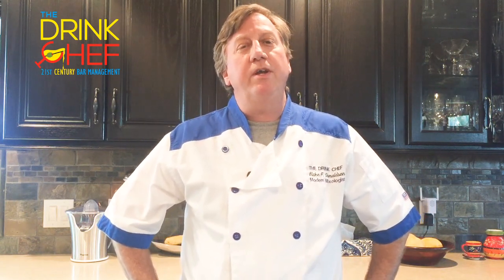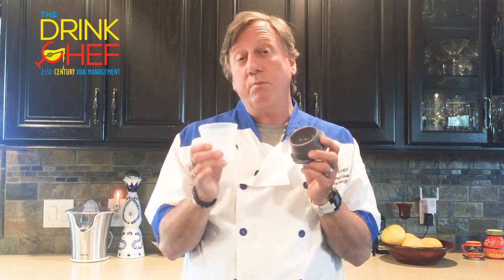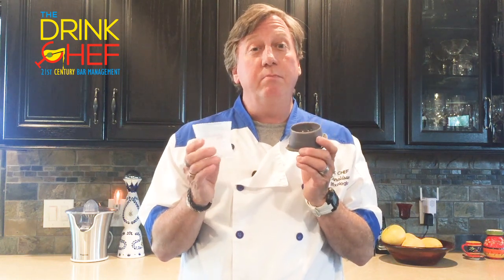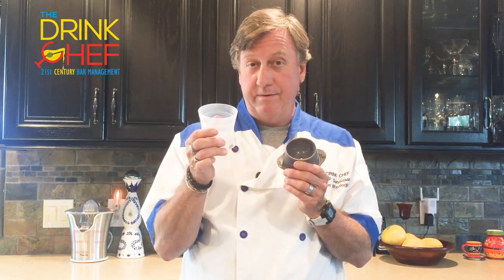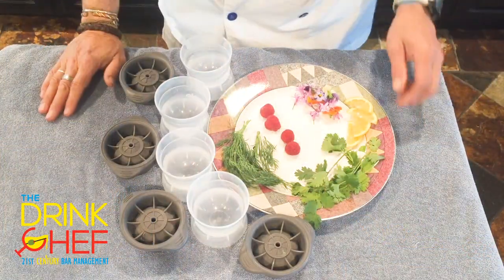Hey, Blake here, the Drink Chef and your personal bartender. Today I'm going to show you a nifty little trick using this spherical ice cube mold. What we're going to do is freeze some little surprises in the middle of the ice cube, so that as the ice cube melts, it reveals itself to the person enjoying that cocktail. Really cool and really simple — I'll show you how.